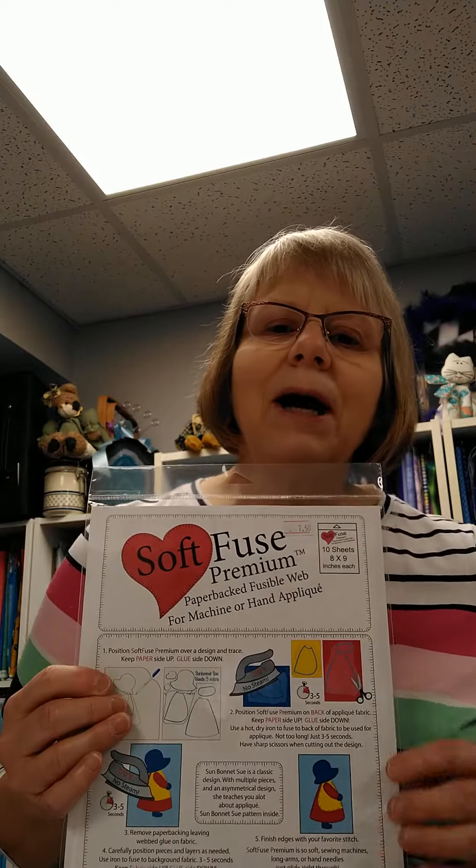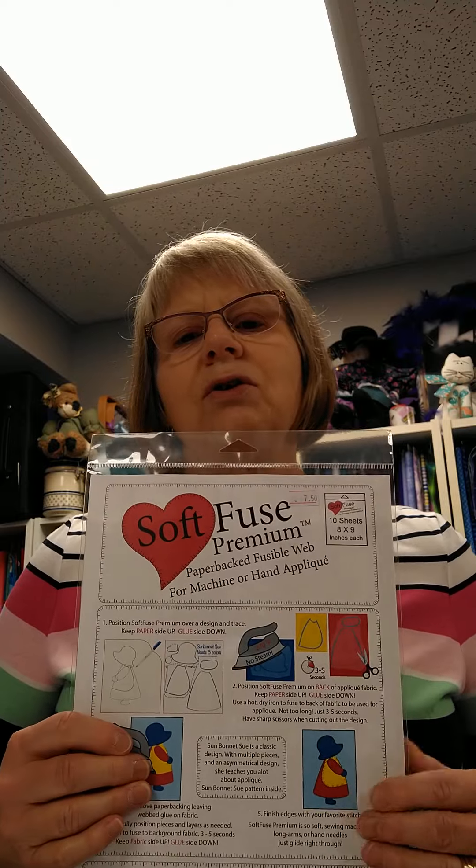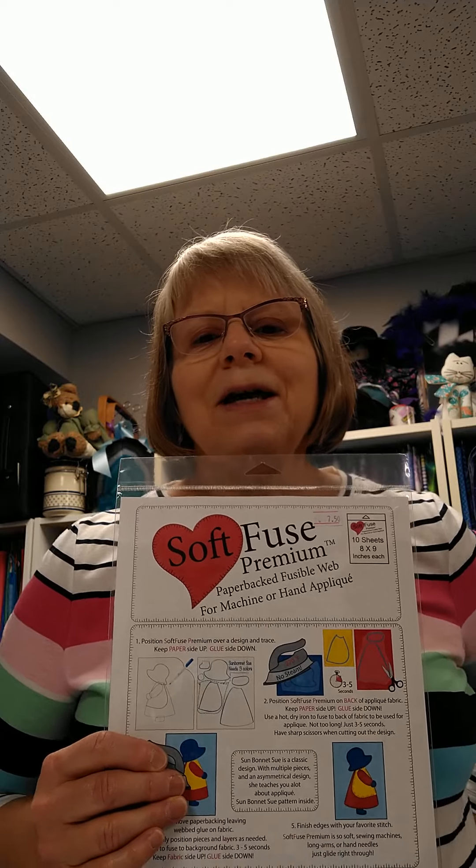It comes in a package for $7.50 at the Gadget Galore store, which is located at Living Threads Ministries. The store is open from 9:30 to 4, Monday through Thursday, and we'll be glad to help you find it when you come in. Hope to see you soon. Bye.